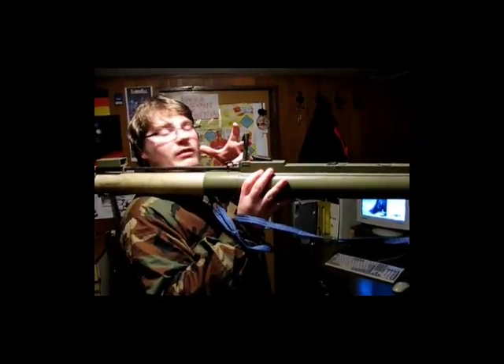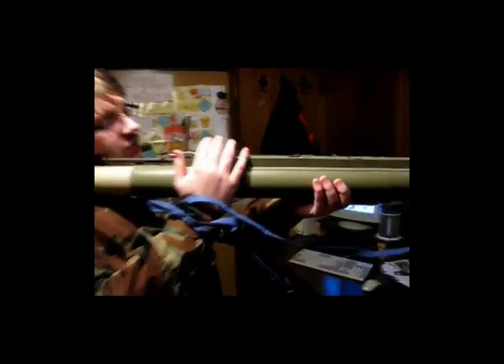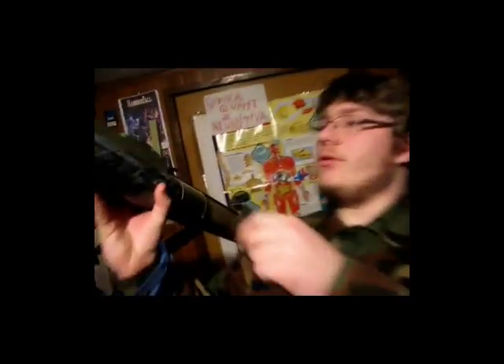You put it about 10 centimeters from your eye, like that, and now you're ready to fire. There is a small dot — let me turn it towards the light so you can see it. As you can see, there is a small dot here, and through this dot you look through the aim sight. You can see the range markings: 150 meters, 200 meters, 250, 300, 350, 400. You just put your head like this and aim through this little hole, through the aim sight.